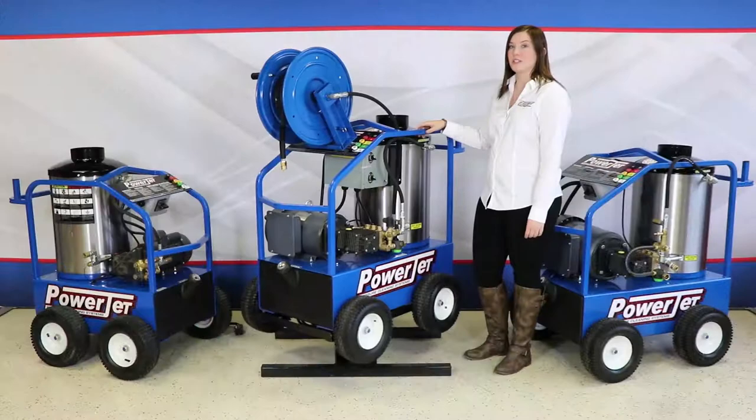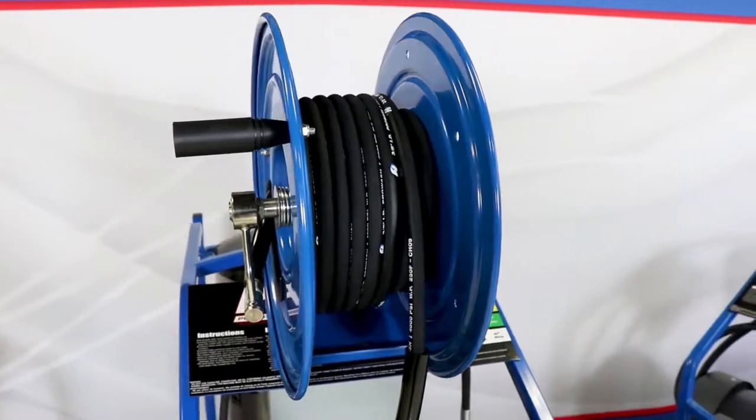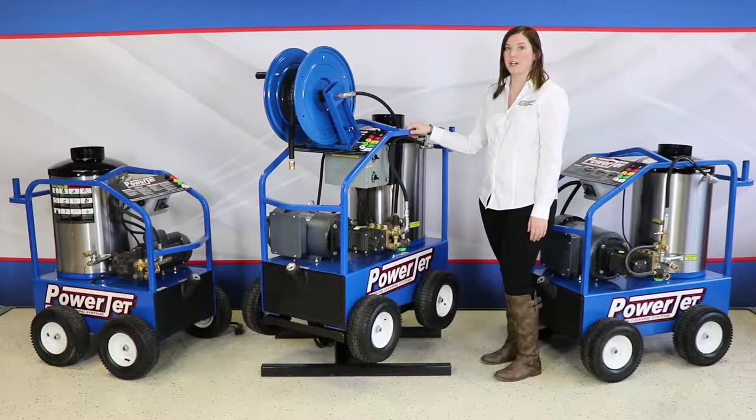We do recommend purchasing a hose reel. A hose reel provides safe kink-free storage which prolongs the life of your hose. This unit also comes in a stationary frame.